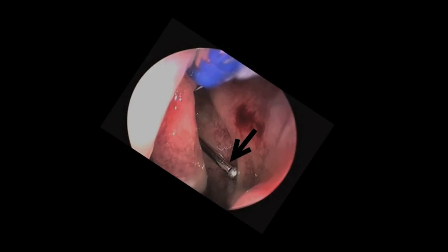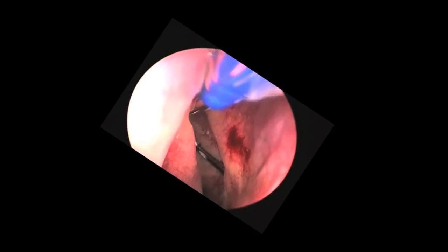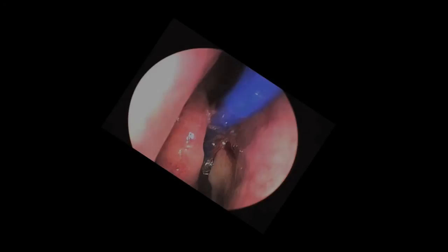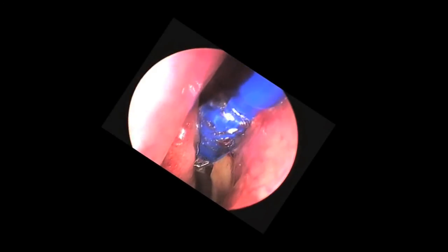This is the balloon itself and the tip of the device that guides the balloon into the sinuses. Here, the tip of the device is being inserted into the maxillary sinus. The balloon is being advanced, then dilated, and then removed.